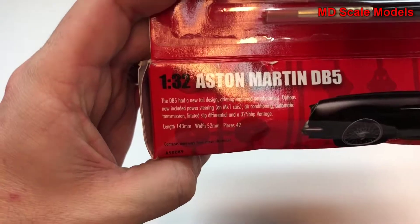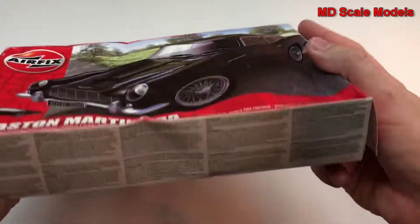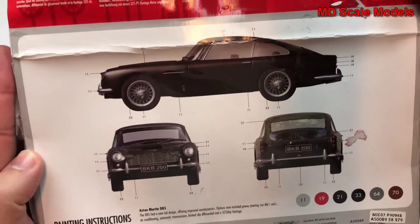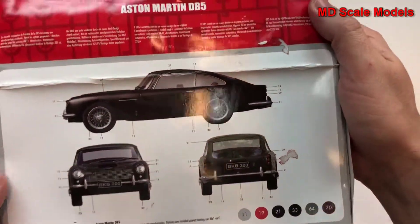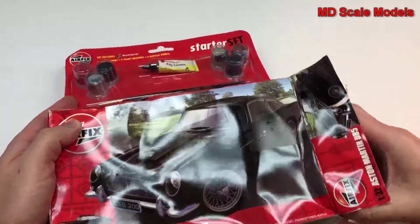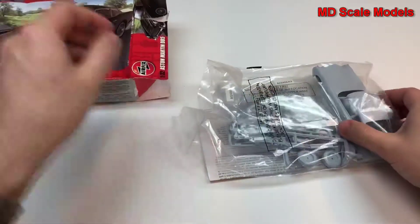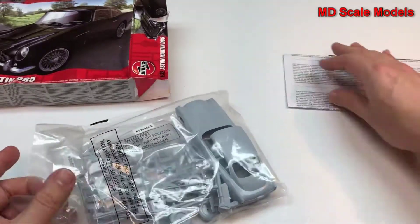Here we have a dimensions picture of the car and here's the painting guide. So let's have a look inside. This is going to be smaller than a regular 1/24 or 1/25 scale — as you can see, this is a much smaller car.